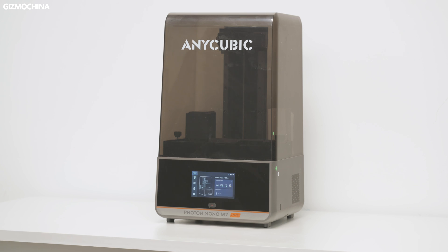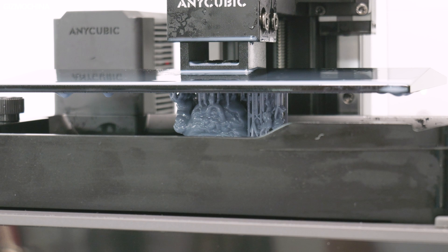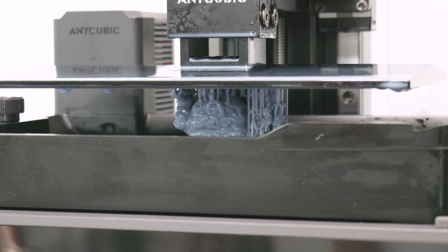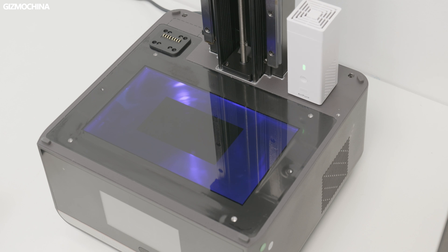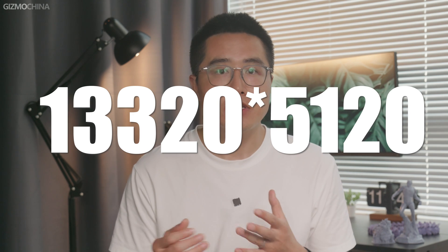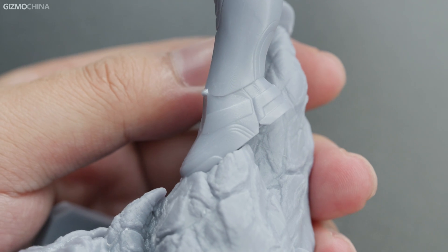This SLA printer is the Anycubic Photon Mono M7 Pro. Many of you may have heard of or used Anycubic's SLA machines — they are one of the best selling machines on the market. This machine creates a model by shining a light source through a liquid resin to harden it, curing it layer by layer. The accuracy of the print is determined by the screen that emits the light source. This M7 Pro has a 14K resolution screen — that is 13320 by 5120. You can see how sharp and detailed these models are.